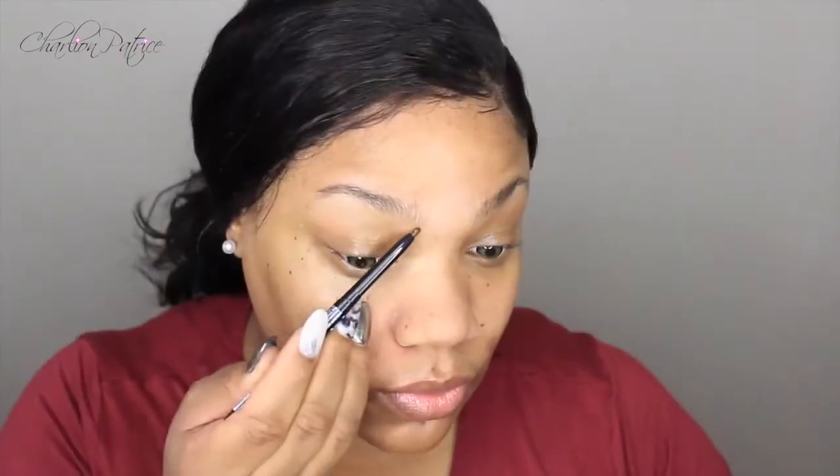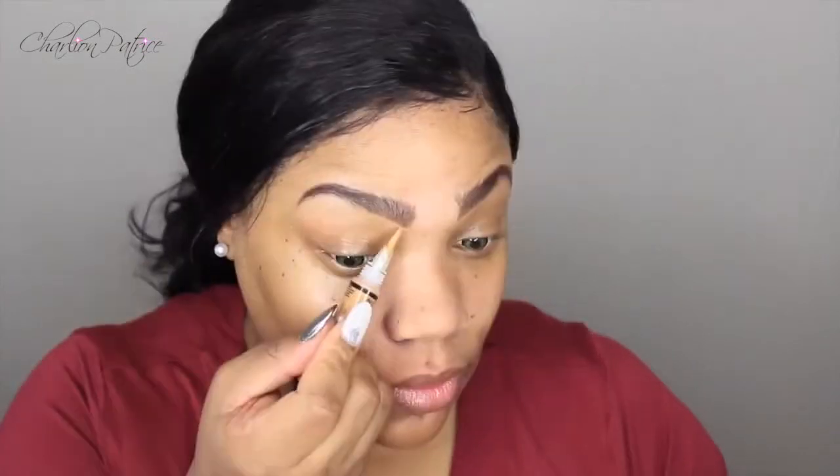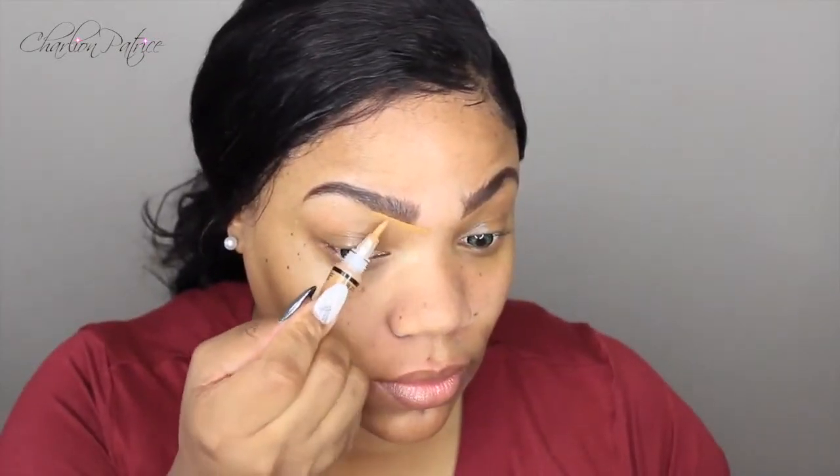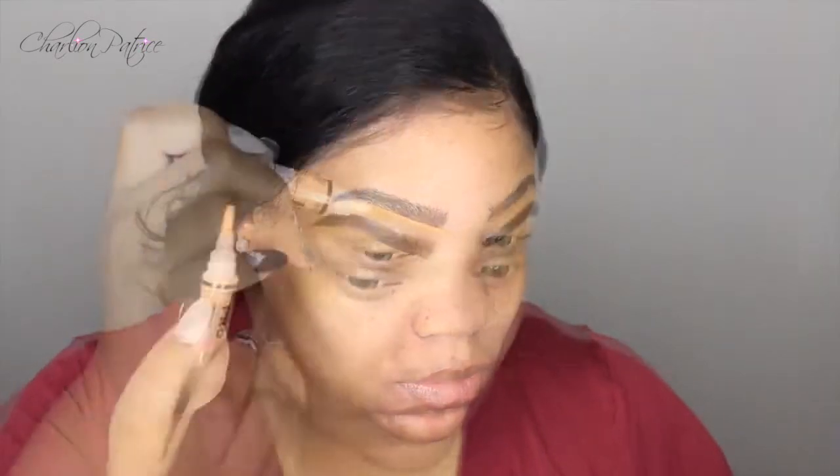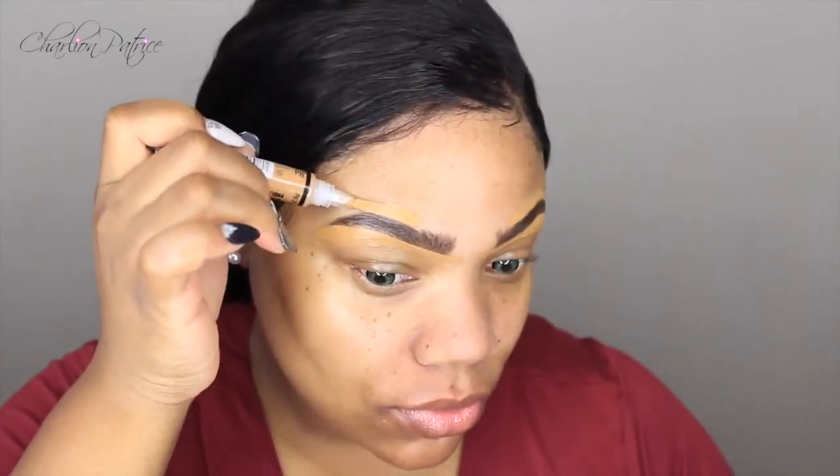Next I'm taking my NK Brown Eyeliner Pencil and I'm just going to fill in my eyebrows. I'm going to start off by lining the bottom and just fill them in using stroke motions. Then I'm taking my LA Girl Pro Concealer in the color Fawn to clean up my brows.